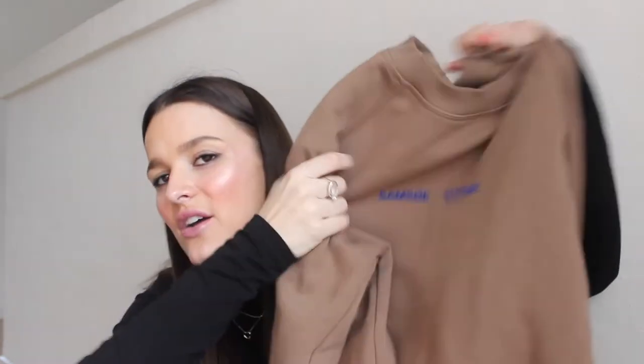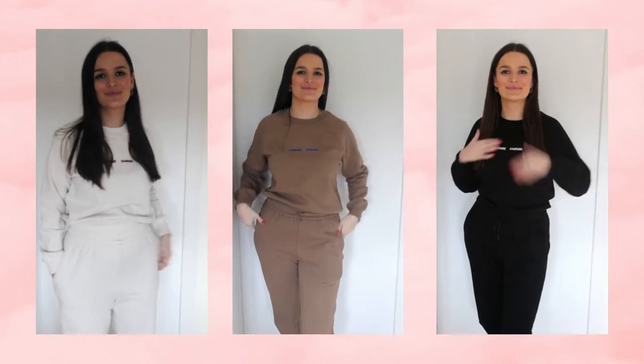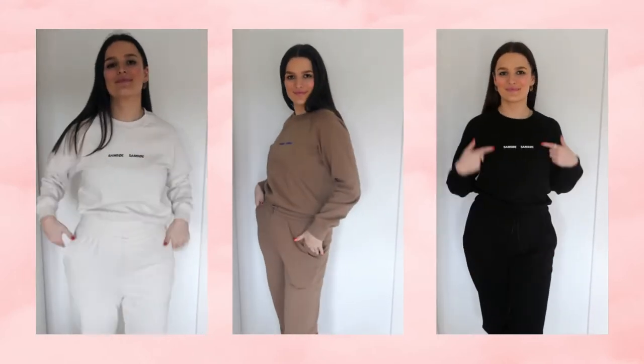So if you are taller, these might not be for you, but I really love them. I also got it in this nice brown color with cute blue details, and the matching pants. I got it in black too. The white set I'm kind of scared to wear because I spill everywhere, so I probably wear the black set the most — it's very durable. The white one I'm very cautious with.